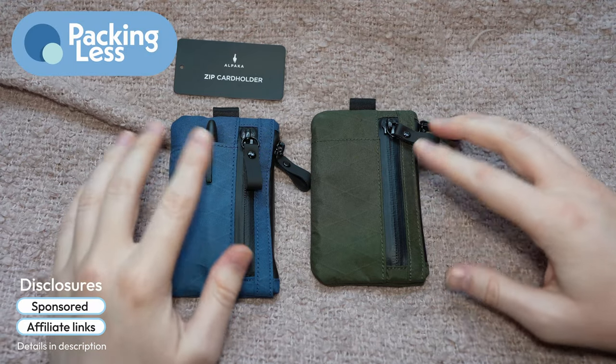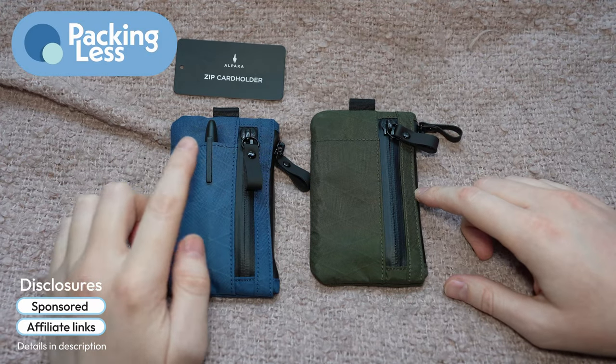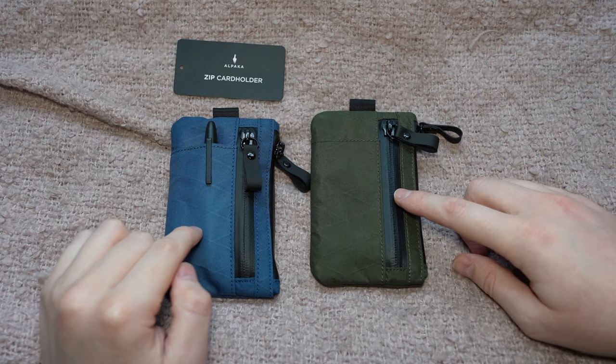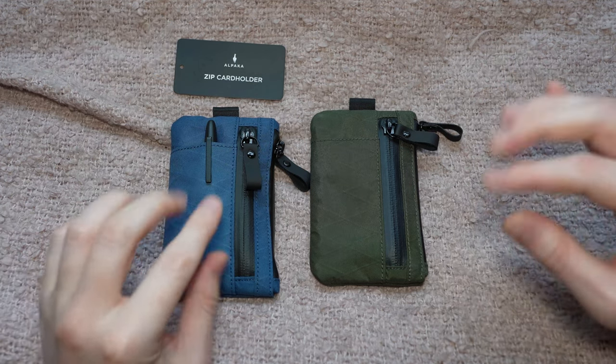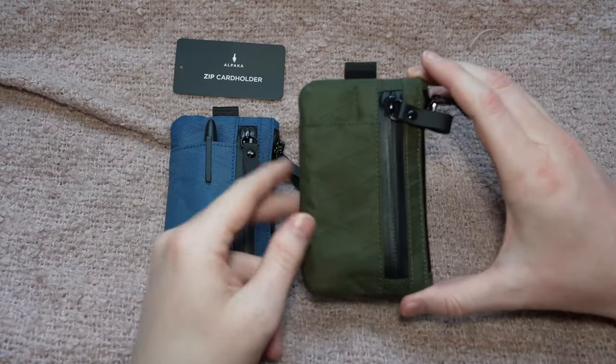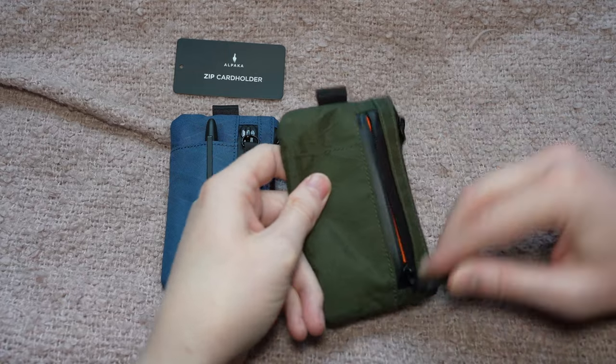Hello Travers, today we're going to be doing a really quick look at what's the difference between the Zip Card Holder from Alpaca Gear and the Zip Pouch Pro. Now they both are identical in just about every single way. This one I have been using as my main wallet for the past couple of months.